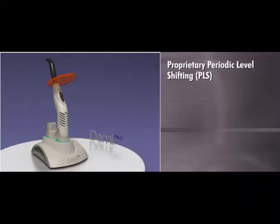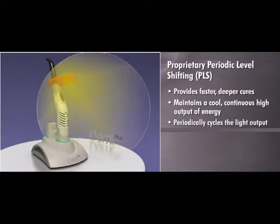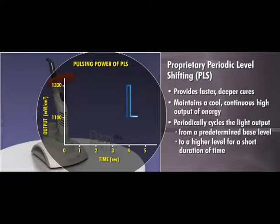The Demi Plus curing light employs a proprietary Periodic Level Shifting, or PLS, technology to provide faster, deeper cures while maintaining a cool, continuous high output of energy. PLS works by periodically cycling the light output from a predetermined base level to a higher level for a short duration of time and then returning to the base level.